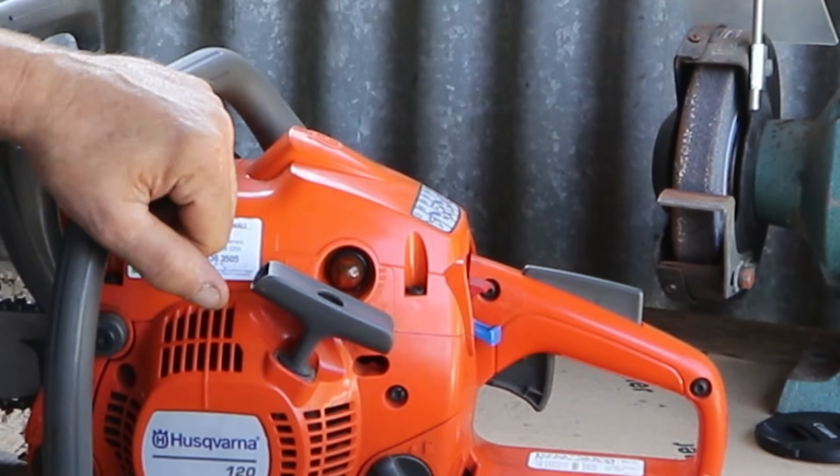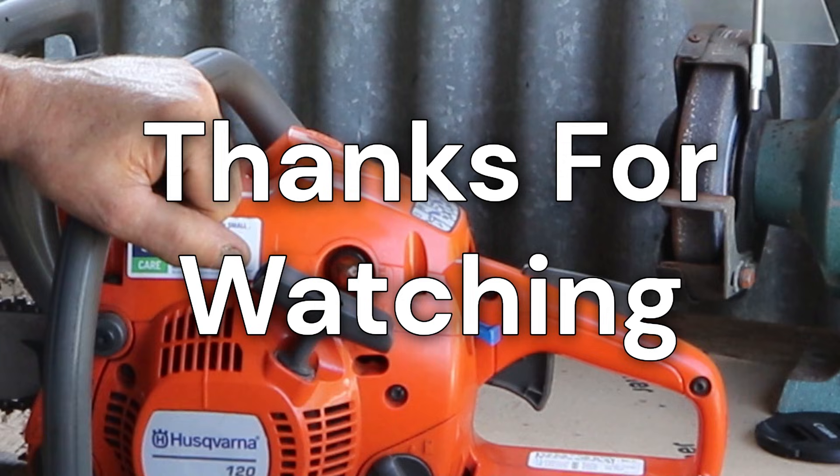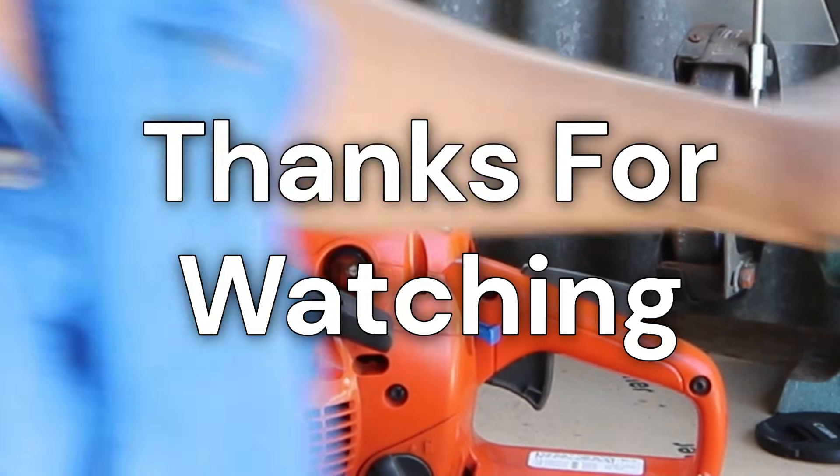I hope that helped guys. Thanks for watching. Hope to see you next time.